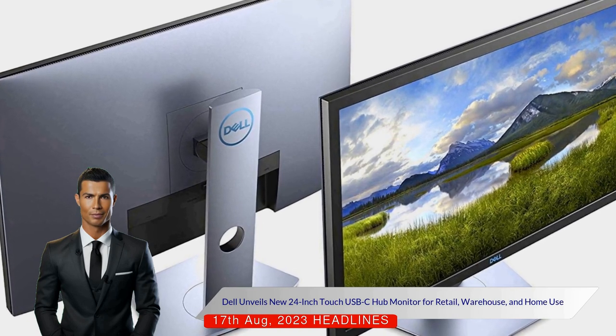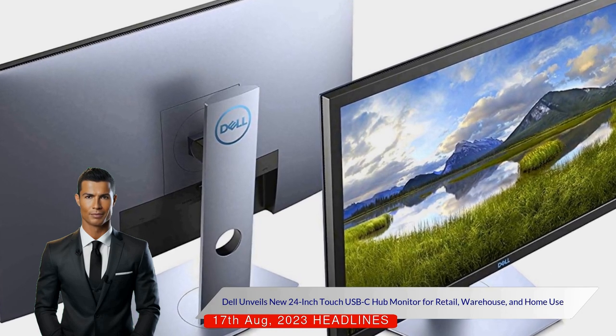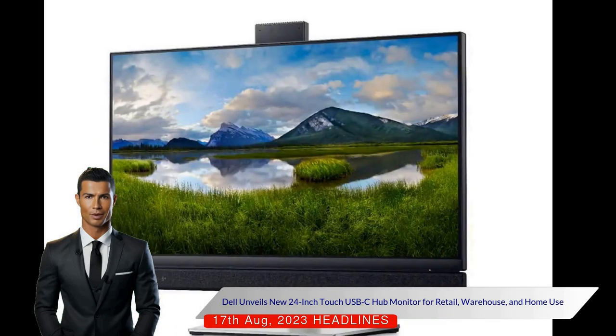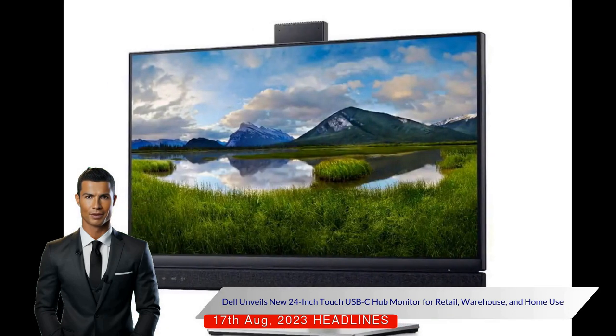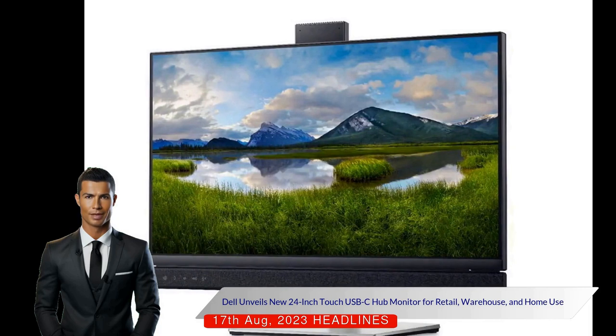The monitor, which Dell suggests is ideal for retail or warehouse use as well as home and office settings, follows a similar design to previous models like the 2418. The new monitor also bears a resemblance to Microsoft's Surface Studio range, which features touch screens and similar stands.